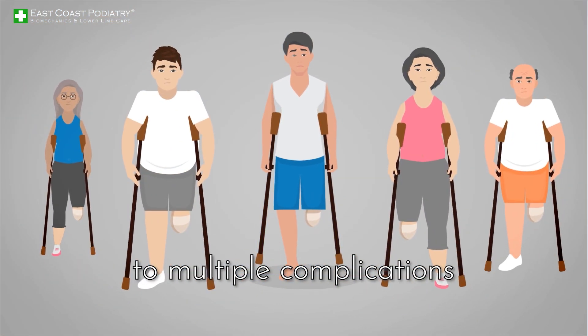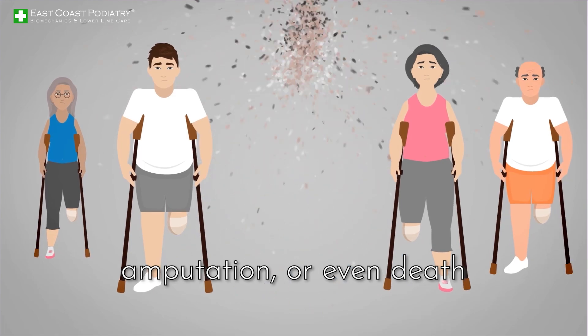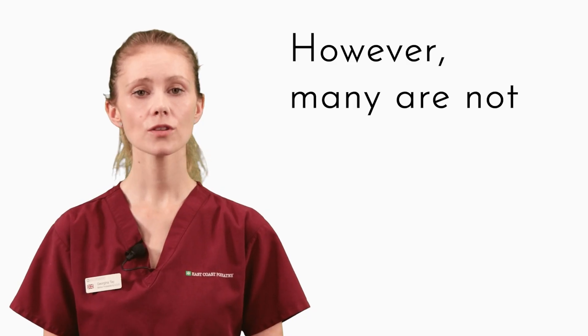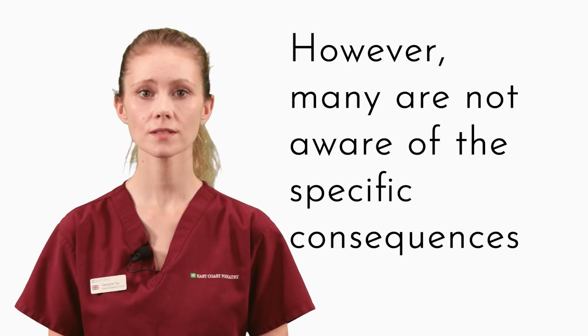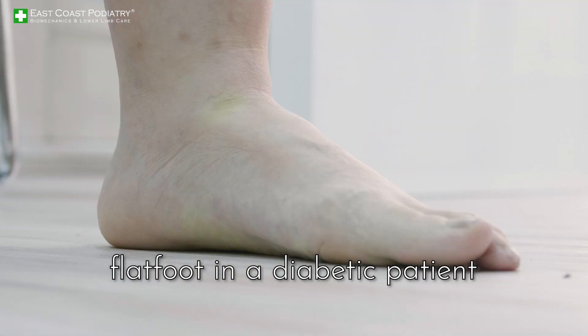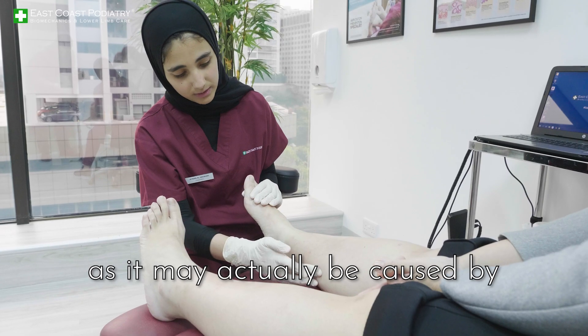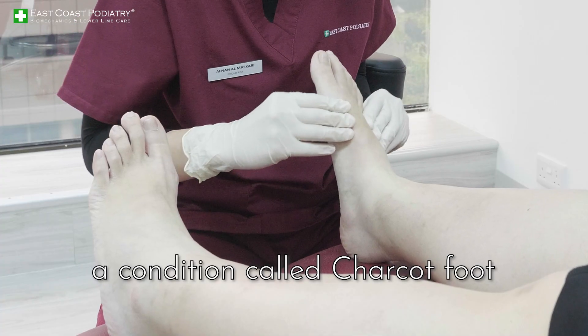It is known that diabetes can lead to multiple complications, including systemic breakdown, amputation, or even death. However, many are not aware of the specific consequences the lower limbs can face due to diabetes. For example, flat foot in a diabetic patient is always a worrying sign to a podiatrist, as it may actually be caused by a condition called Charcot foot.